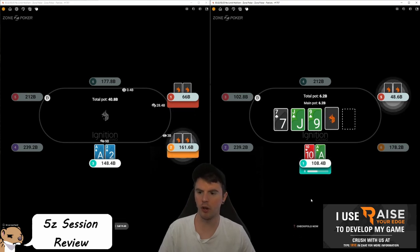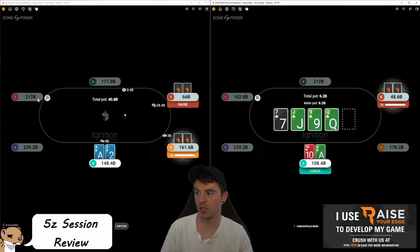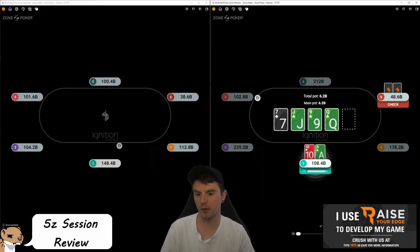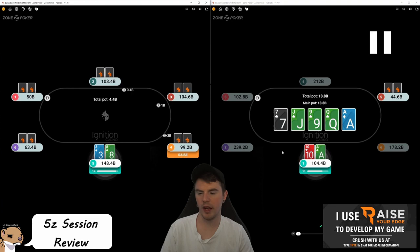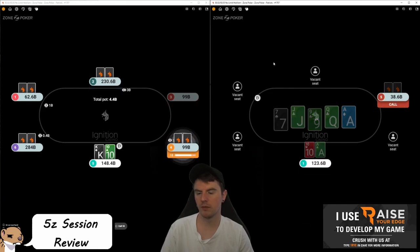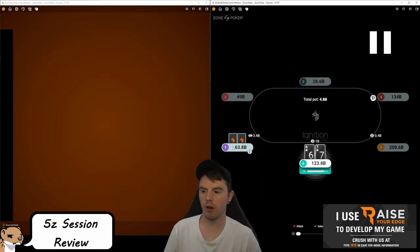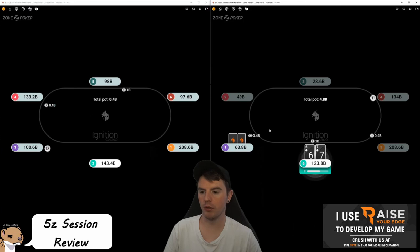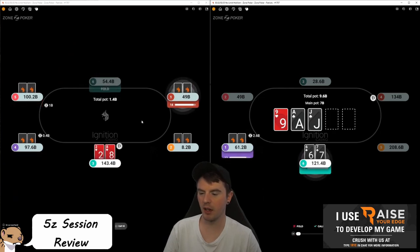Don't three-bet ace-two suited — the ranges don't even do it at full frequency with better hands than that, so we definitely don't want to do it. Look how tight it is — two percent, two percent, three percent. We're literally only playing some hands for board coverage. Ace-ten here on the right — this board we want to be careful on, but this hand makes a pretty good bet. We have the ace of clubs, so on clubs we turn the nut drawer. And here's an example of why we don't want to three-bet too much — we still have four players left to act.